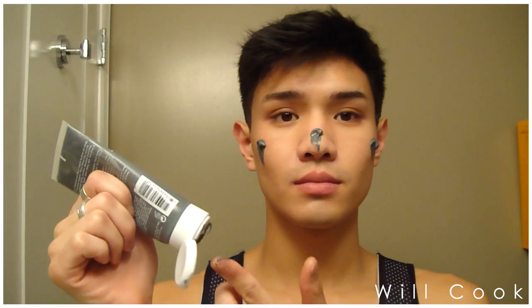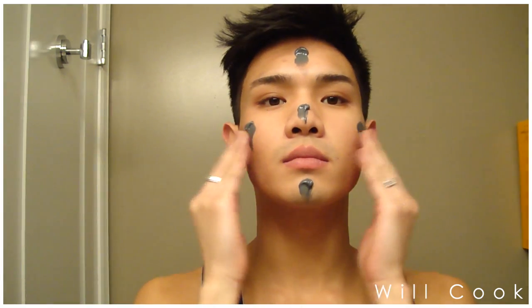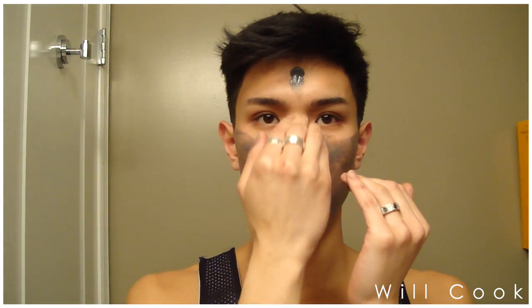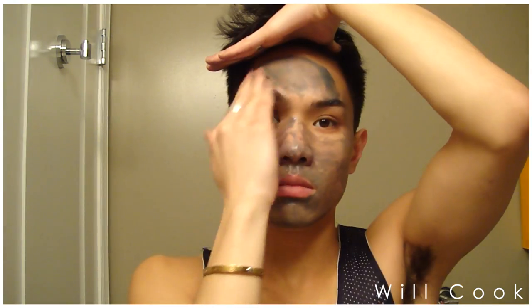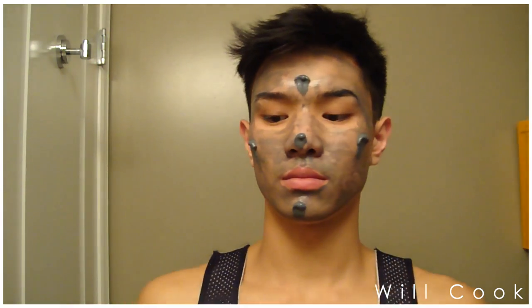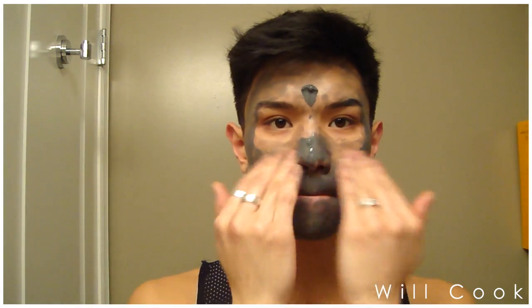I'll use the Origins Clear Improvement mask with activated charcoal, and I usually do two layers of this, spreading it all over the face in my five dots technique. This mask is pretty thick so you want to spread it pretty quickly before it has time to dry.